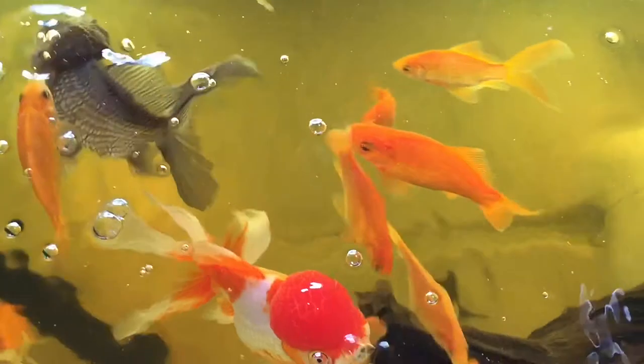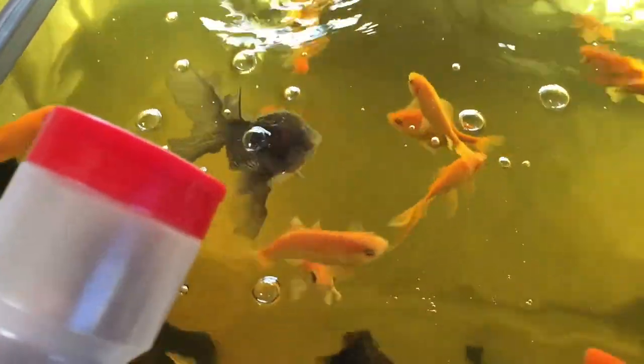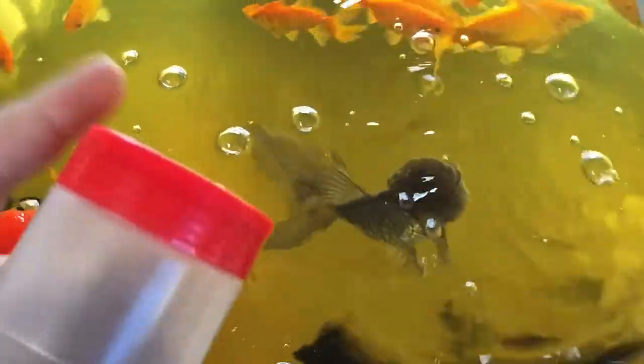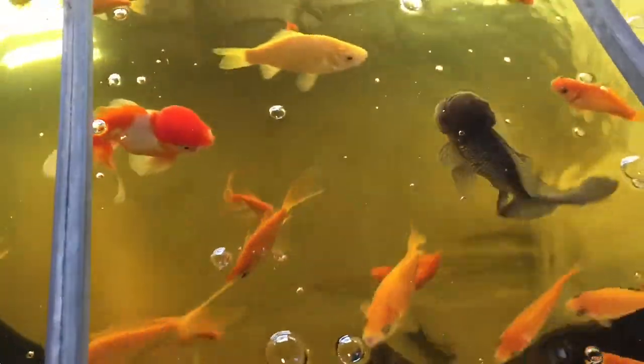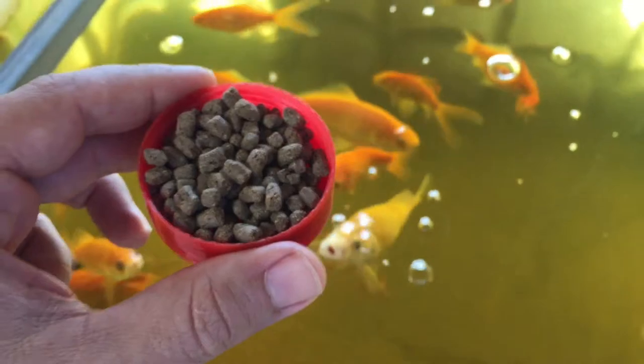So my rocambo garlic — I wanted to show you guys the process, basically how it's come along so far. And I also wanted to show you my goldfish. These are the guys that feed the garlic that are going to feed us. So let me get a video of feeding them a little bit.